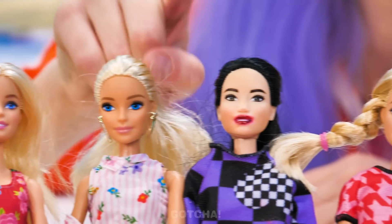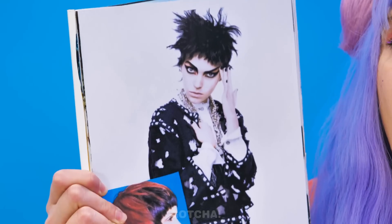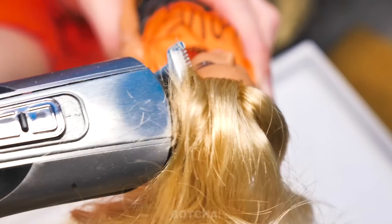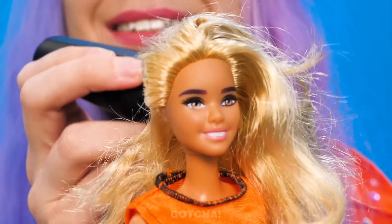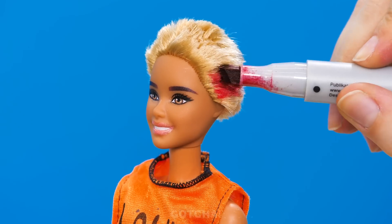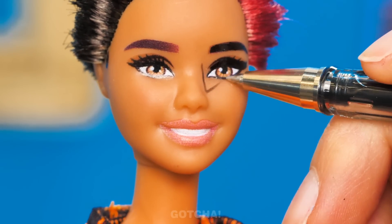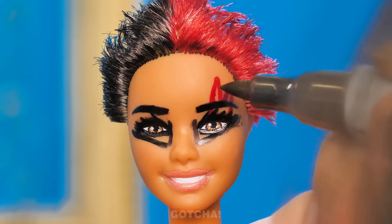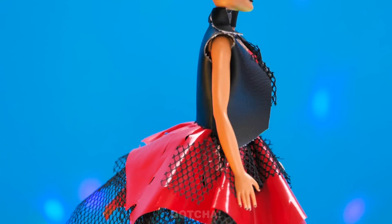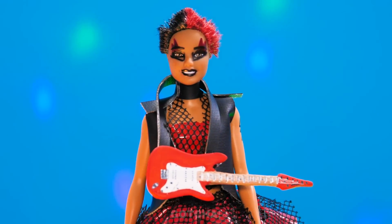One of these Barbie dolls is getting a lucky makeover today! I choose you — I'll turn you into an emo! First, I've gotta shave your hair off. Short hair will look good on ya! Now I'll use markers to give you a stylish dye job. Wednesday Addams will be jealous of your dark eye makeup! Gotta give you a cool tattoo! Rock and roll, Barbie!